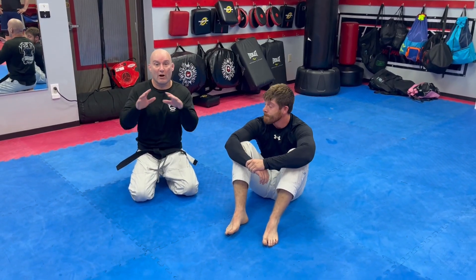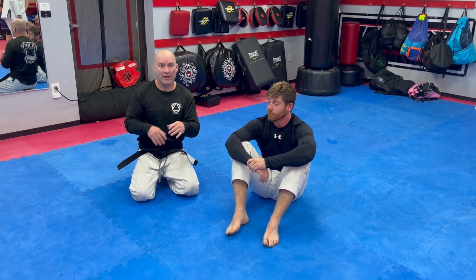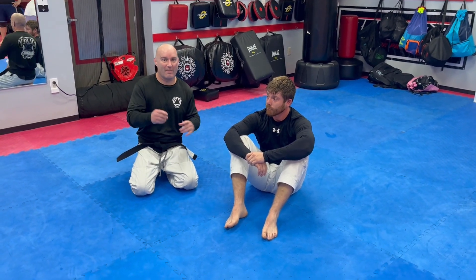Okay guys, recap of this week. We are about ready to close out the guard chapter. We did a little bit of half guard before going into side mount, so let's talk about half guard.